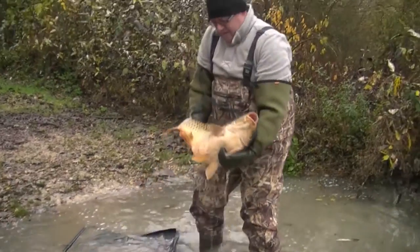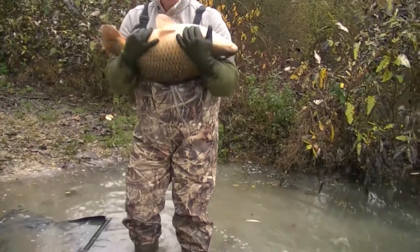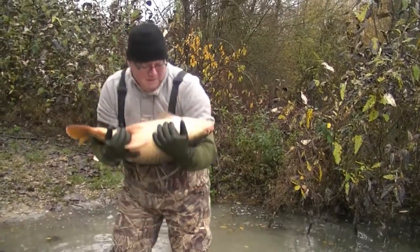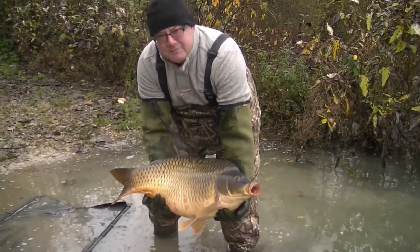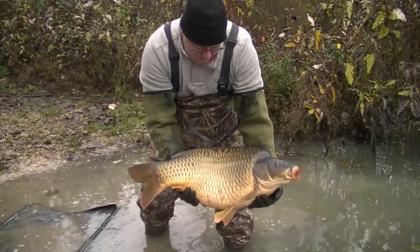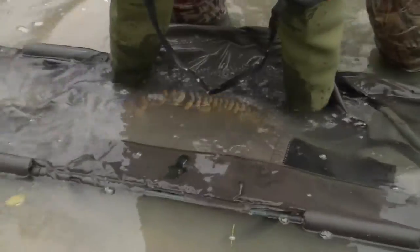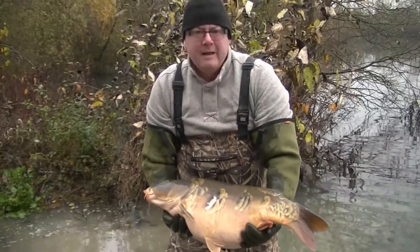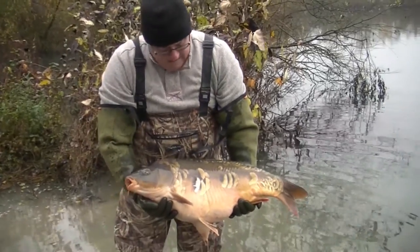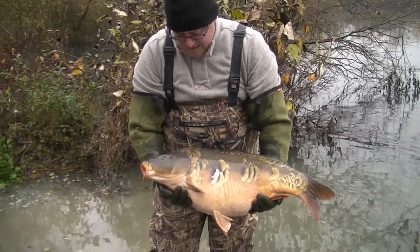A bit more rounded. Juggling carp for beginners — something I'd love to catch in November when we fish on the bonfire bash, that is. Nice and active. Nice big-scale mirror. Not the biggest of the day, but it's going to be nice.